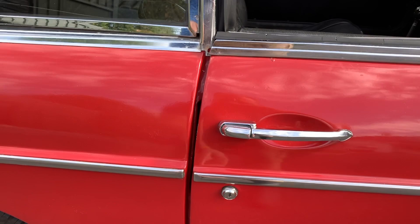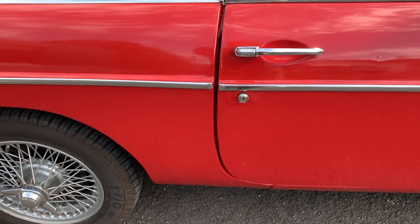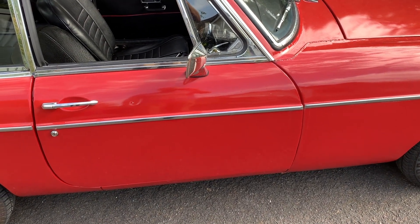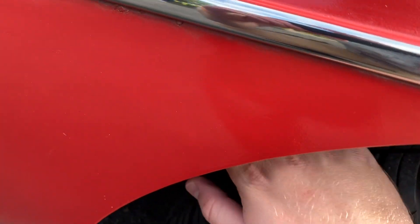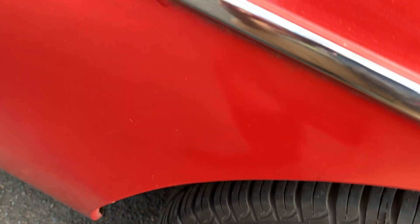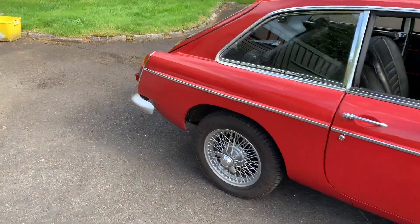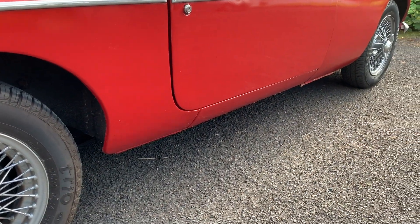When you open the door, make sure it doesn't drop. There's a slight bit of play in these hinges, but if your door drops or you need to lift it to close it, you need to check for serious rust in the bottom of the door pillars. Also, if you reach up under here, there is a shelf — it's like a box section with a shelf above it, beautifully designed to hold water and therefore rust. Very important to check there.